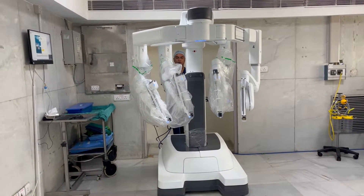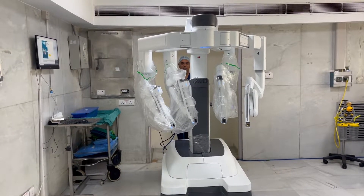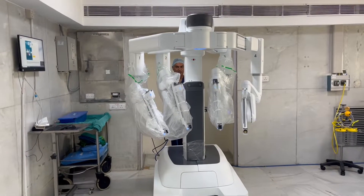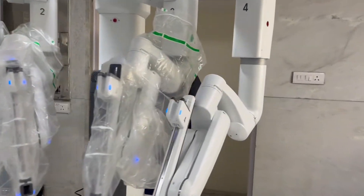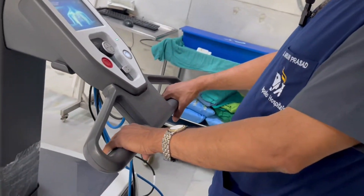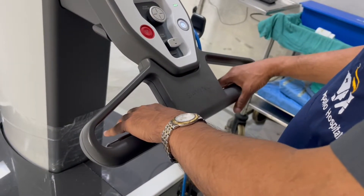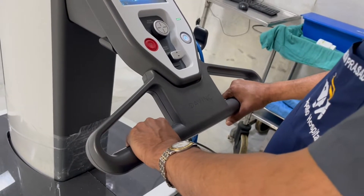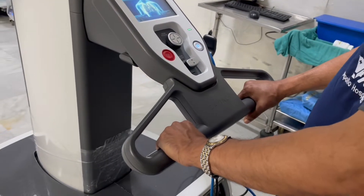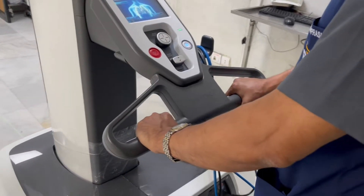Let me show you how the XI robot feels like. I will show you the back side of the robot where we have the controls. With my hands, I can grip these clutches. This is similar to the trolley which we push at the airport — only when I press this will the robot move forward, backward, or turn to one side or another.